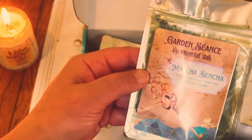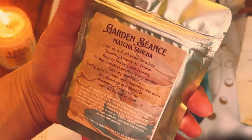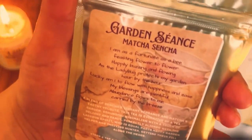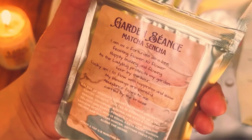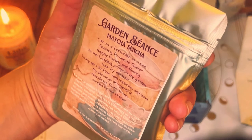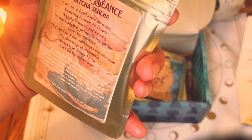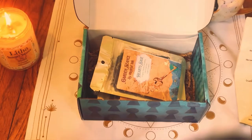The packaging is gorgeous — look at this. There is the first one, and it gives you all the information right there. I can't quite read it, but you can pause it.